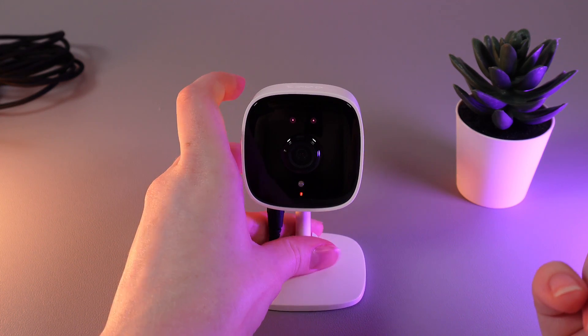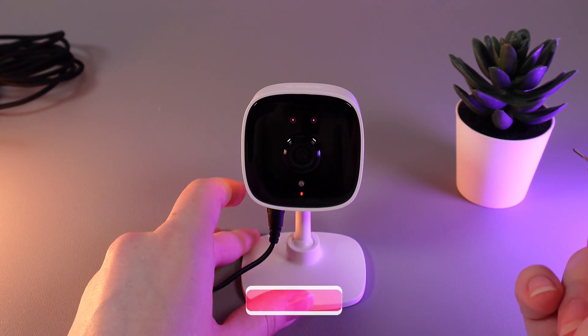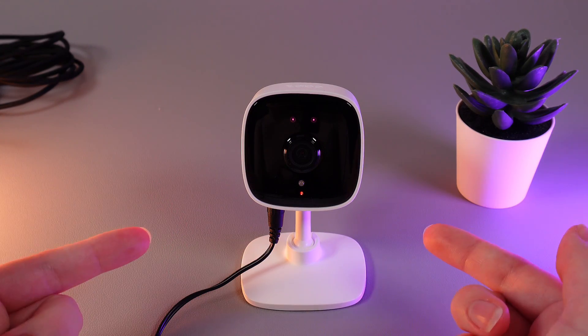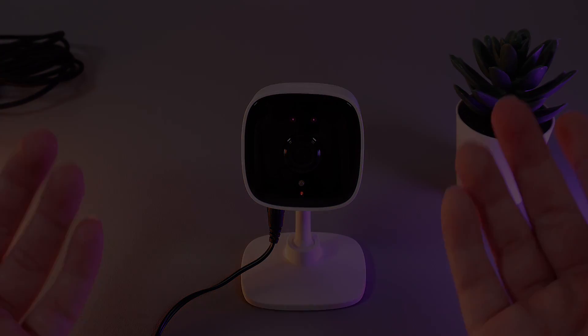And now, we wait about 30-40 seconds until the camera will load again. And that's it! I hope this video was helpful for you and thank you so much for watching!